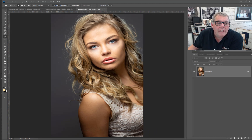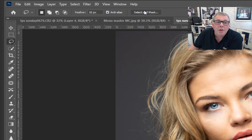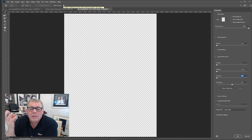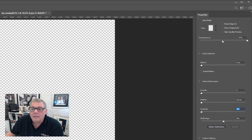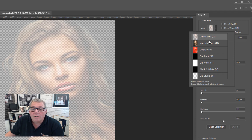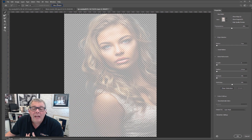Straight in now — pick up any of the selection tools and click on the button 'Select and Mask.' Remember the way we select is first for the body, secondly for the hair. When we enter into the main window, if it's set on 100% transparency you're not going to see anything, so drop this back. I'm in onion skin — we've got different views but we haven't done anything yet. First, click 'Select Subject' at the top.